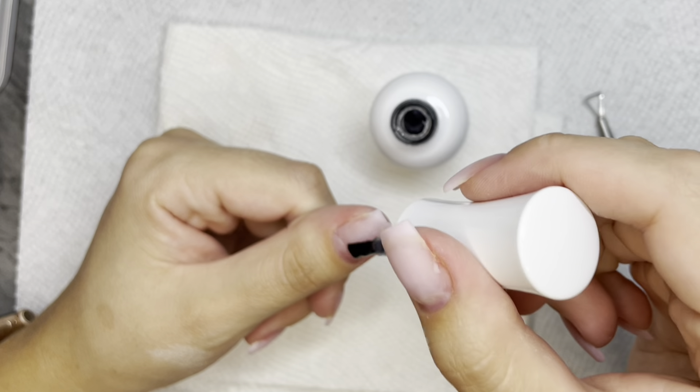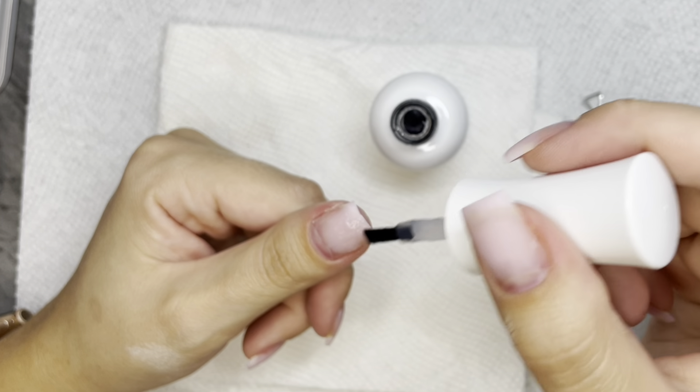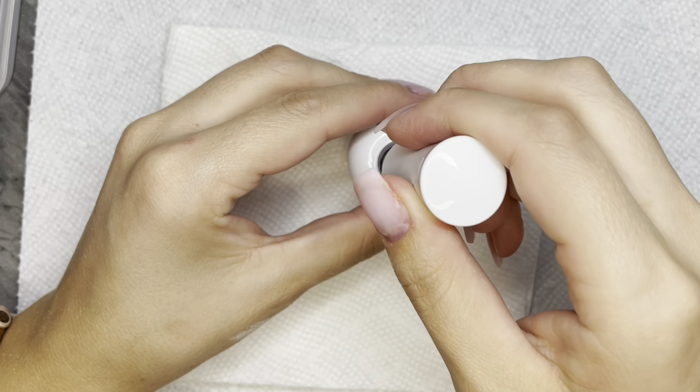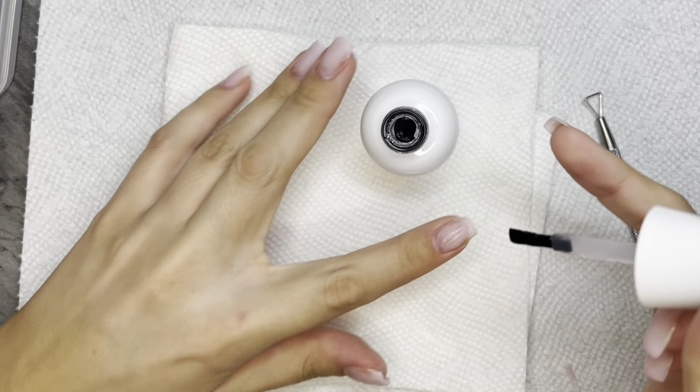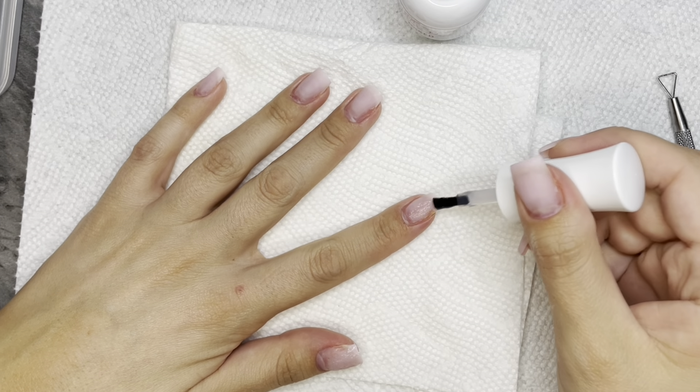This is supposed to be able to remove gel polish, builder gel, and dip powder. I still have yet to try it on dip powder, but it did take off this builder gel which you will see. It is very thick as you can tell, and you just apply a layer of this to your nails.